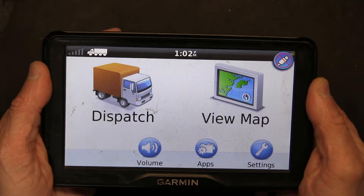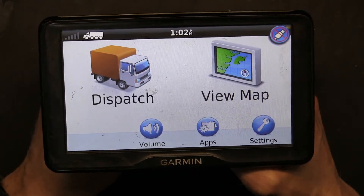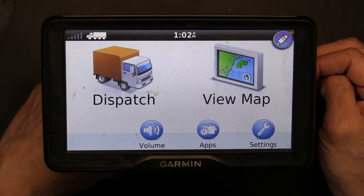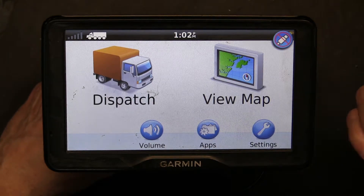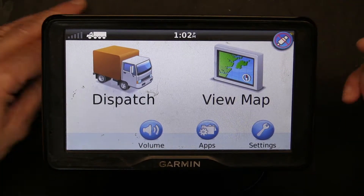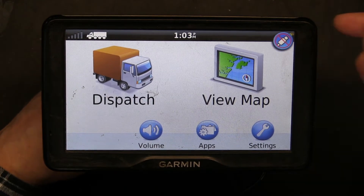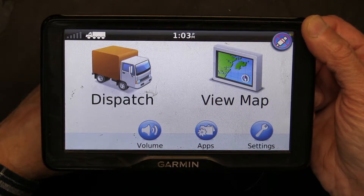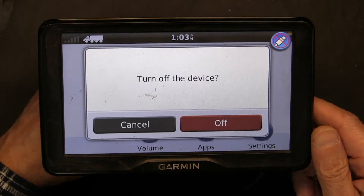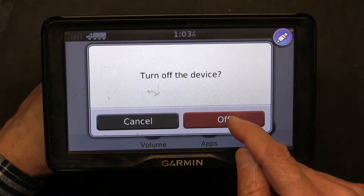This is a truck GPS — this is a Garmin Dezl, and all Garmin Dezls are truck GPS units. The first thing you need to do is hold the power button so it turns off completely, not just standby. If you press it once it goes to standby. To completely turn it off, you have to hold it down. I'm pressing down the power button — and there you go. Now press 'off'.